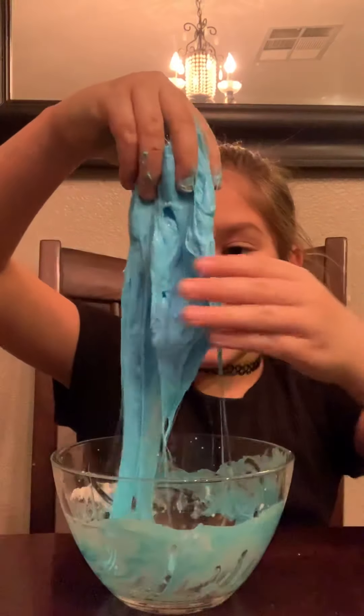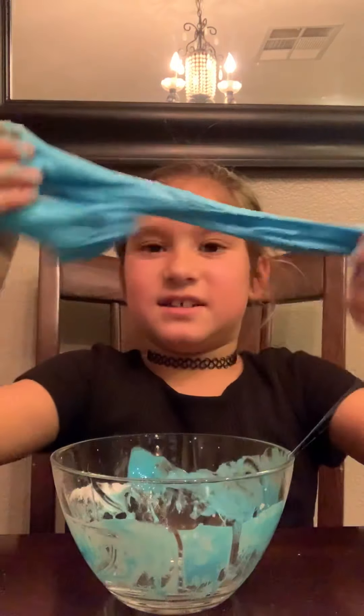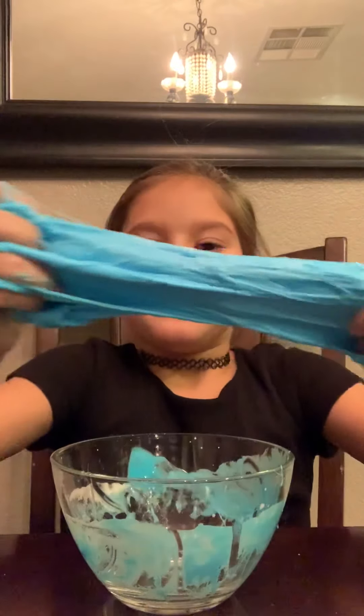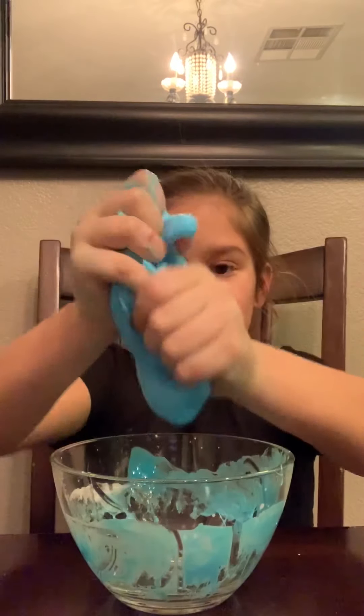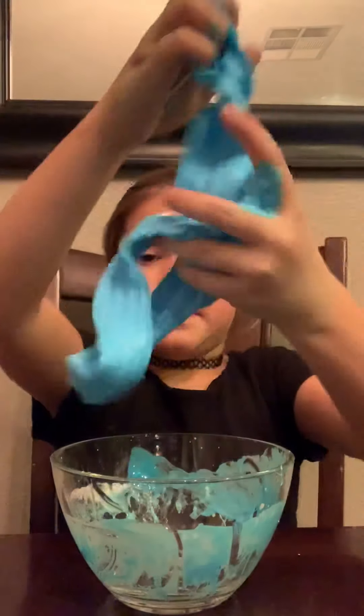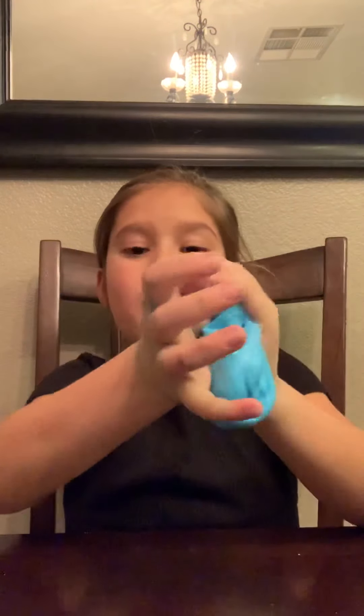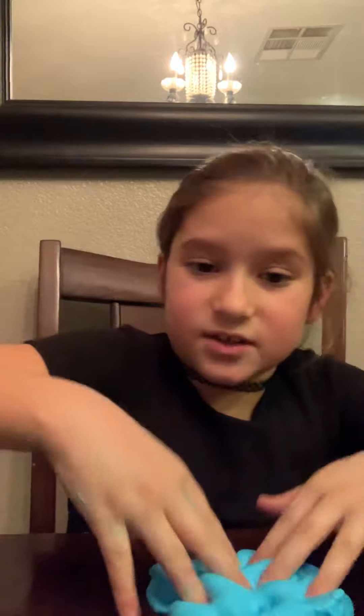Oh you guys, it's coming together — that is awesome. Look at all of that. It sounds a bit weird, doesn't it? Now this is coming together really nicely. It is now slime — that was very, very quick. I'm gonna move this out of the way so you guys can see my finished result. I am very surprised on how nice this slime turned out. It is super clicky, as you guys can hear, super stretchy, and super clicky. I'm very happy on how this slime turned out.